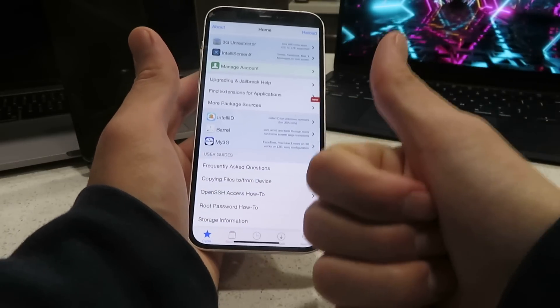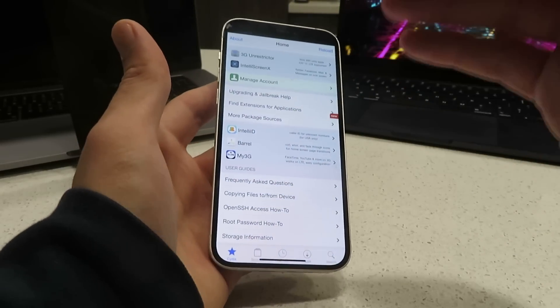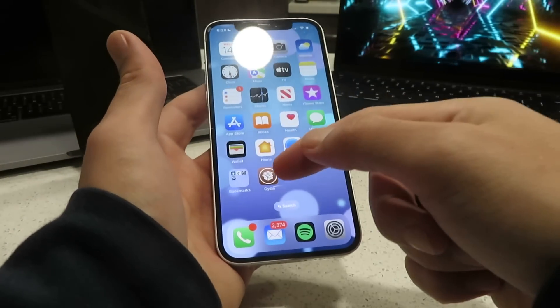You guys don't need computers — it's untethered, and you can do it just straight off your phone. It literally takes like two minutes to get this set up on your device. So check it out — here it is, Cydia.